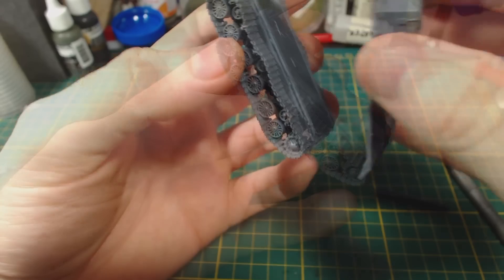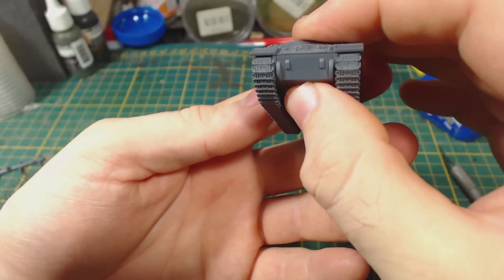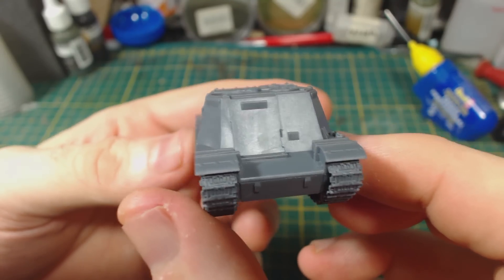Next I glue the upper hull onto the lower hull. It fits fairly well, though you might need to press down towards the ends to avoid gaps. There was a little bit of a gap left after the glue had set, but that will be hidden by spare track links later.